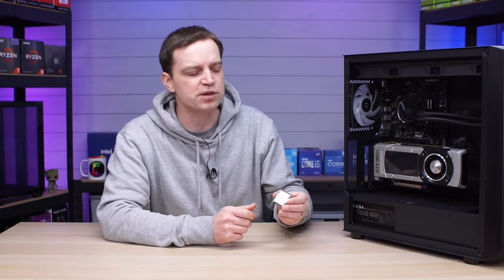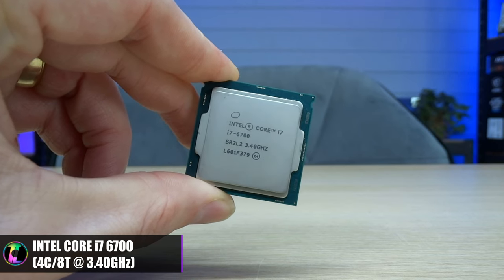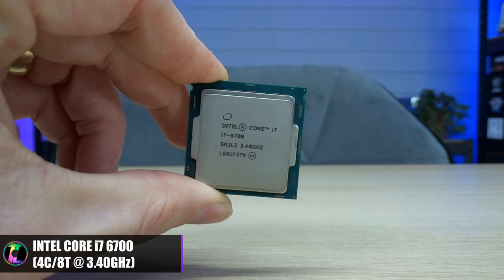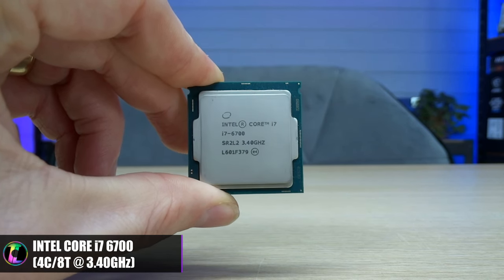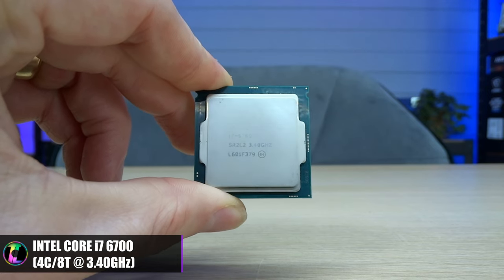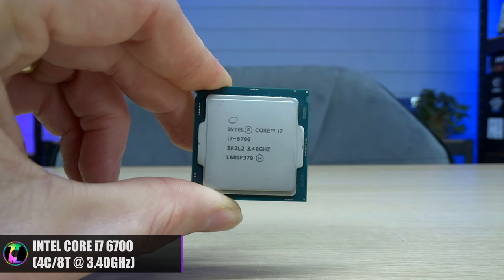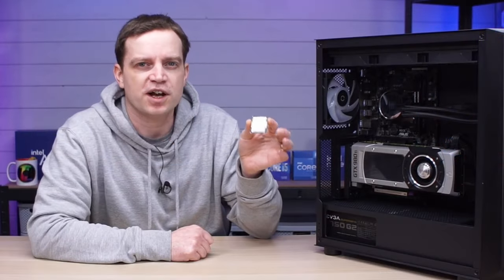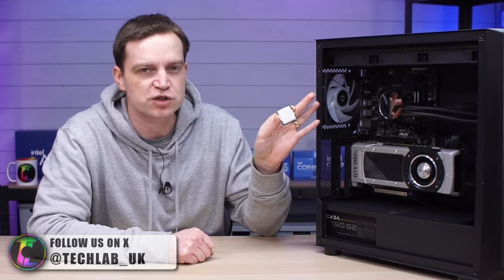The CPU that you guys recommended was of course this one — the i7-6700 — and it does have a little bit of a difference to the one already in this system. The i5-6500 inside it is a 4-core, 4-thread processor, but the i7 is a little bit more enhanced. The i7 comes with 4 cores but also 8 threads, meaning we've got much more to play with. It also features hyper-threading, something that the 6500 doesn't.